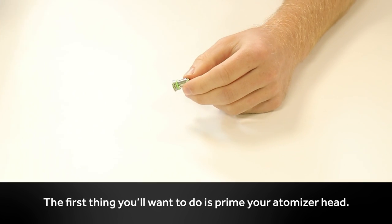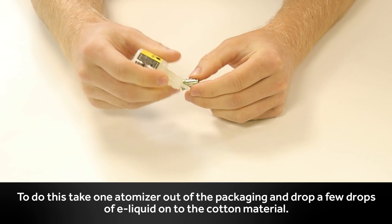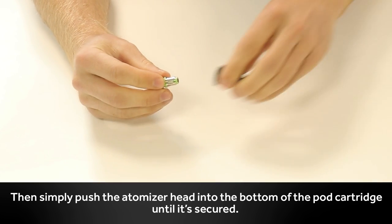The first thing you want to do is prime your atomizer head. Take one atomizer out of the packaging and drop a few drops of e-liquid onto the cotton material. Then simply push the atomizer head into the bottom of the cartridge until it's secured.